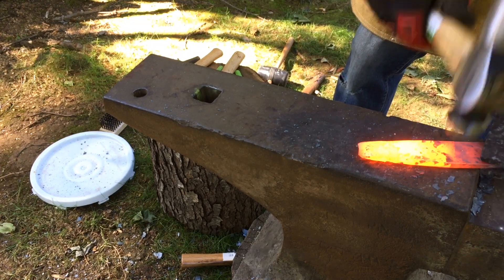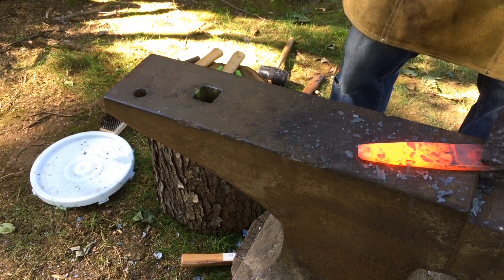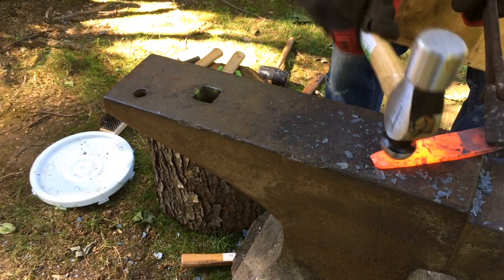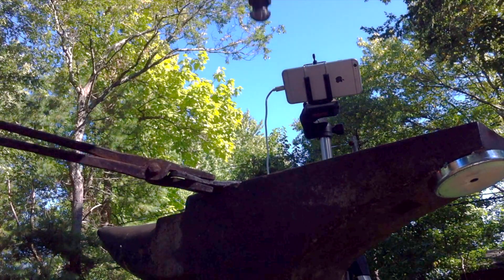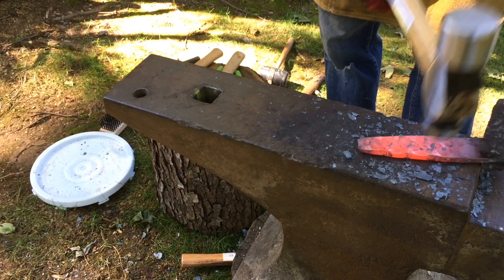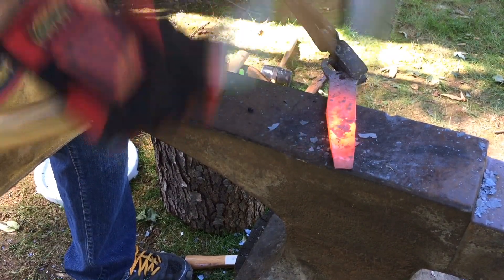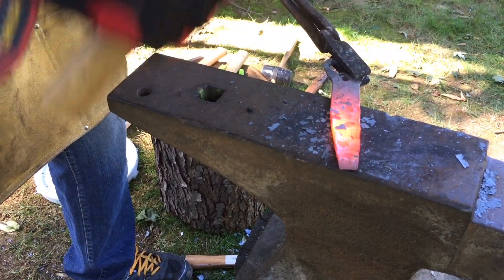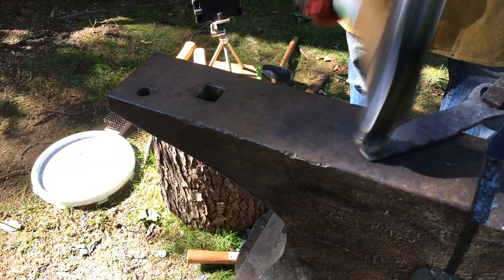Here I am just texturing the metal with the pin of the hammer, giving it some nice indents. That magnet under the heel of the anvil is there to reduce the ringing, and it did work out well. The texturing effect worked out too, but it was really tough on my hand — my hand got tired really quick.